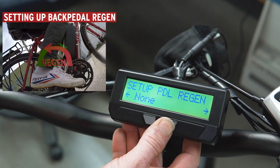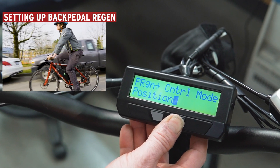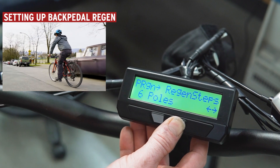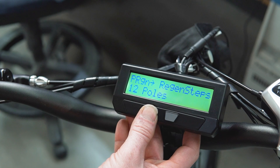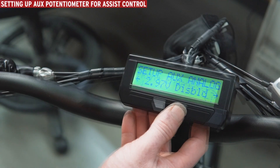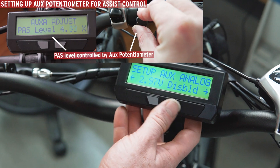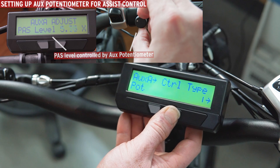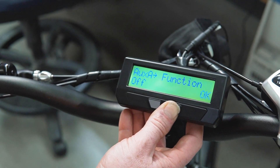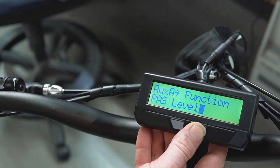Set up pedal regen and control mode — let's go position — regen steps, let's go 12. And then set up the off digital.